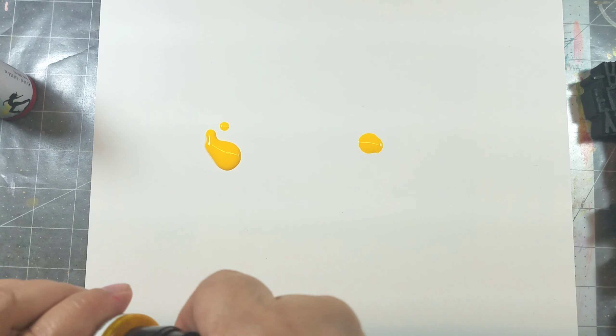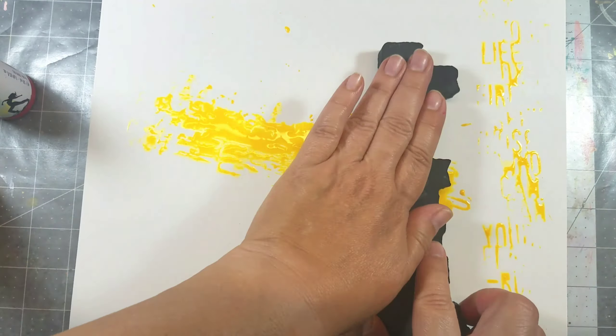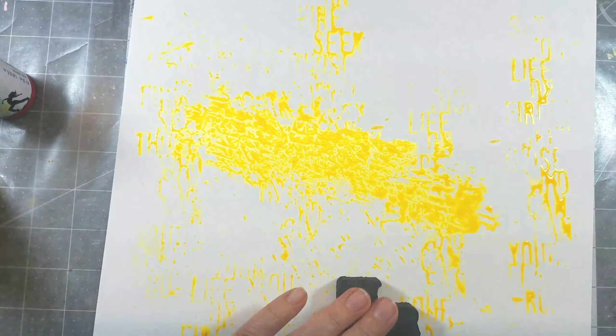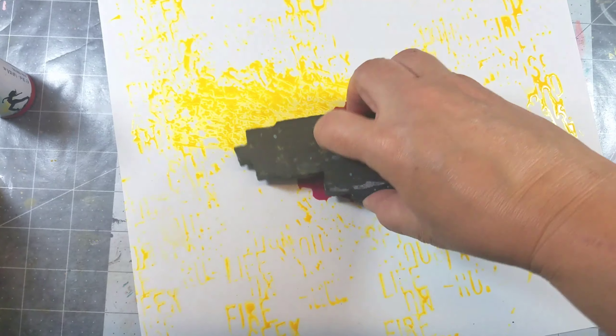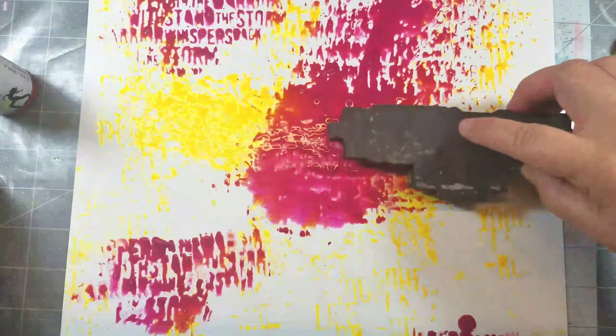First up, let's add some color to the white craft plastic. I'm using Marabu Art Spray, pouring it directly onto the plastic and then using a foam stamp to distribute the color in random places. There's no rhyme or reason — the only intentional part was that I wanted the color to start in the center of the page.